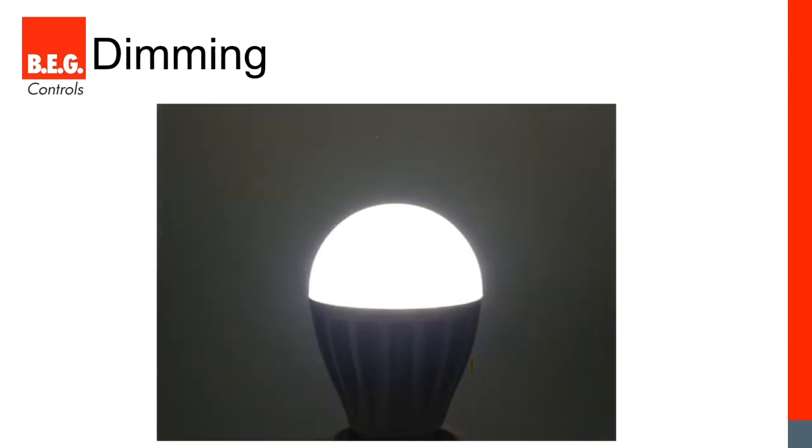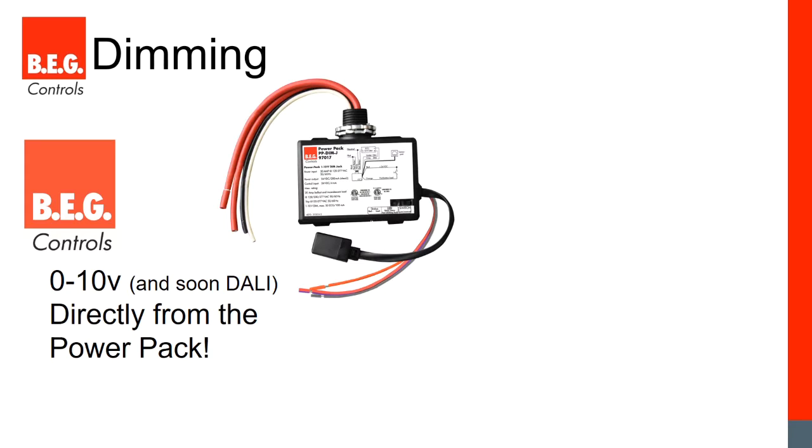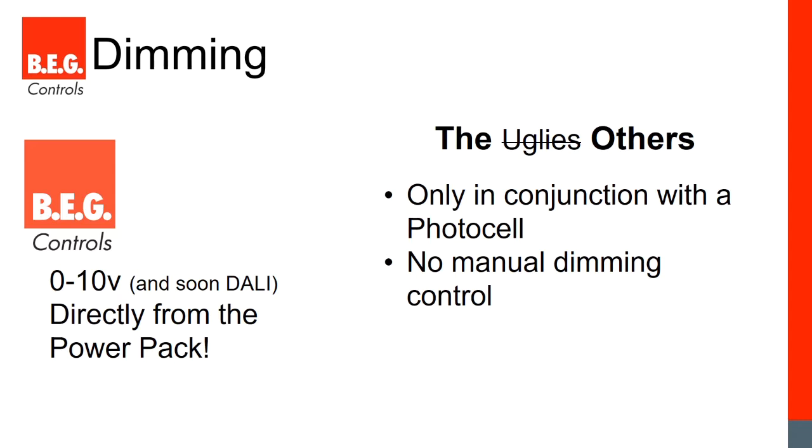Now let's move on to our advanced dimming features. BEG has added 0 to 10 volt output directly from our power pack — we're the only company offering dimming right out of the power pack in a non-network traditional sensor setup. This lets us use the photocells in every sensor for advanced daylight harvesting to maintain a constant light level, and also allows manual dimming control via the momentary switch: turn on, turn off, or press and hold to raise and lower. Competitors only offer dimming on specific models with photocells, and most don't allow manual dimming control.